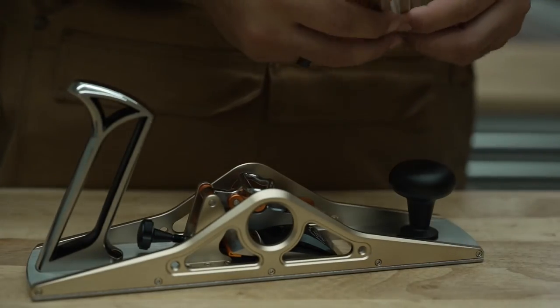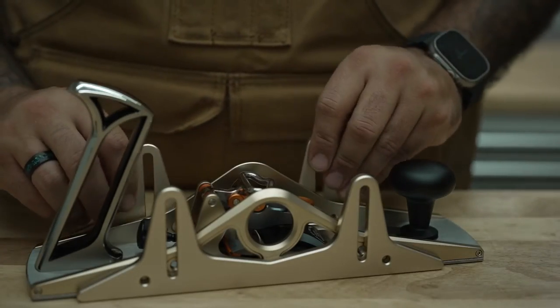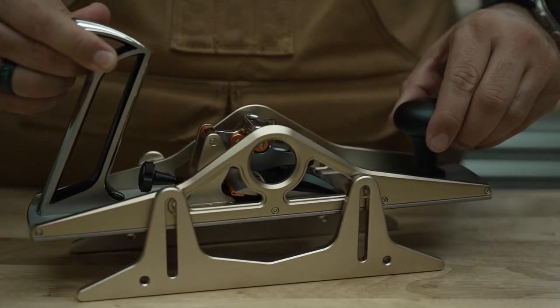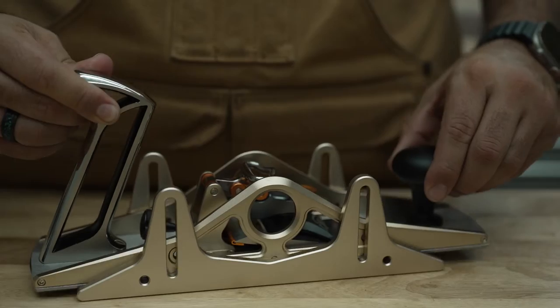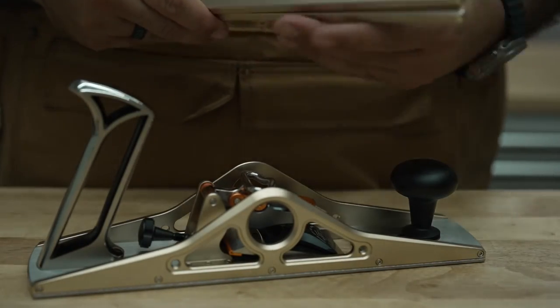This tool also comes with depth skids, where you could just put it here on the side and then level it to the measurement you want, and be able to plane your wood to the dimension you want. It's a nice tool.